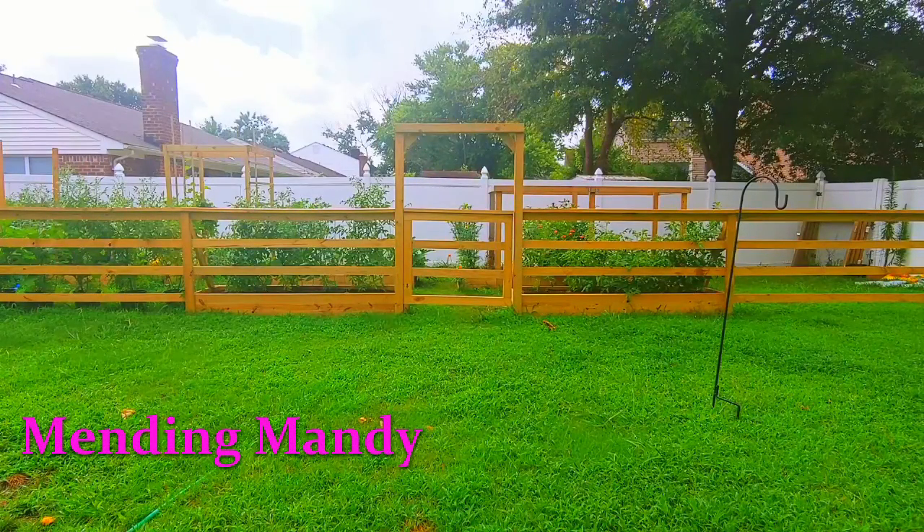Hey, it's Mandy from Mending Mandy and today I wanted to give you a tour of my garden. It's a place that helps me to feel less depressed. Maybe it'll give you some enjoyment and calmness in your life. I also wanted to give you some things that I've learned from being a first-time gardener and maybe that'll help you.